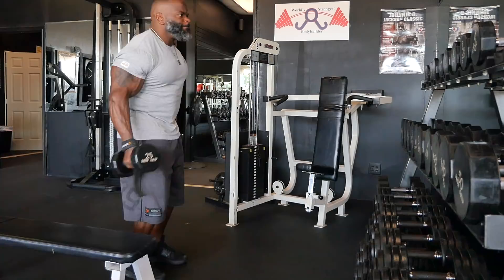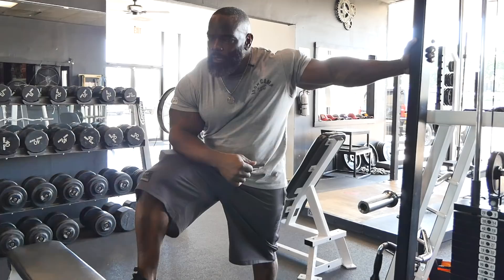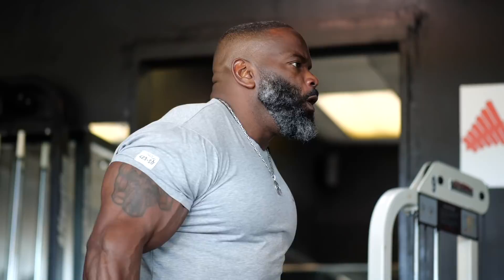Everybody loves them some biceps. Today was arm day for me. And sometimes there's a misconception that...